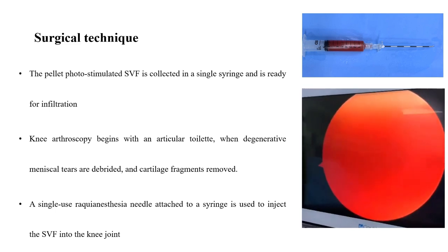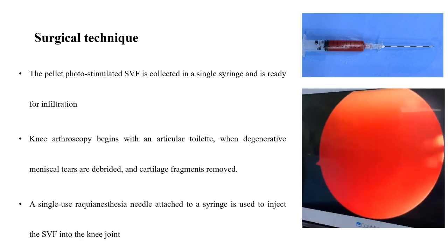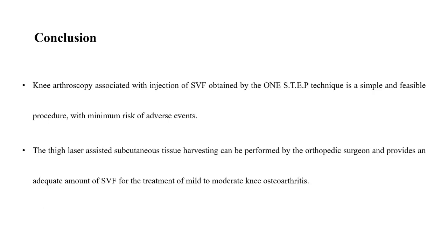Arthroscopy begins with an articular toilette where degenerative meniscal tears are debrided and cartilage fragments removed. A single-use needle attached to a syringe is used to inject the SVF into the knee joint.